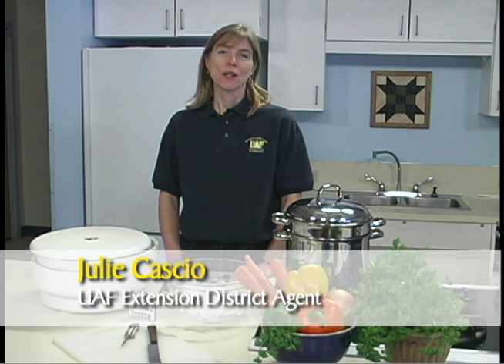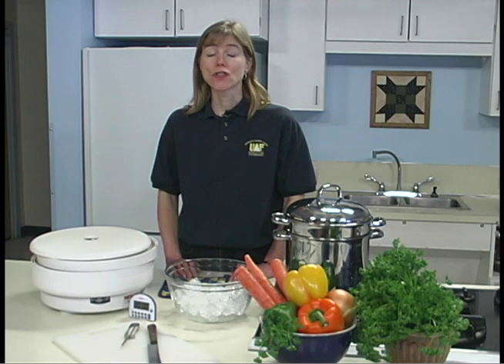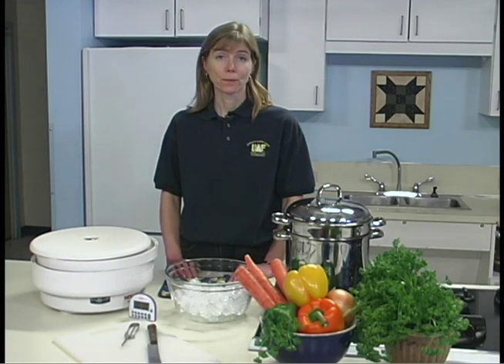I'm Julie Cassio with the University of Alaska Fairbanks Cooperative Extension Service. Most vegetables need to be blanched, either with steam or in boiling water, before drying to stop the enzyme activity. If enzymes are not destroyed, they will produce off flavors and the vegetables will turn brown during the drying process as well as during storage. Blanching kills some spoilage organisms and shortens the drying time of some foods. It does cause the loss of some water-soluble nutrients, but also protects vitamin C and A during storage.